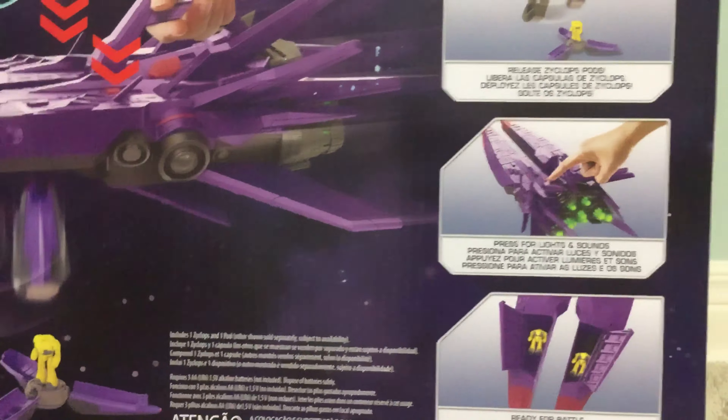It features lights and sounds. You've got the launch — release Cyclops pods, press for lights and sounds, ready for battle.